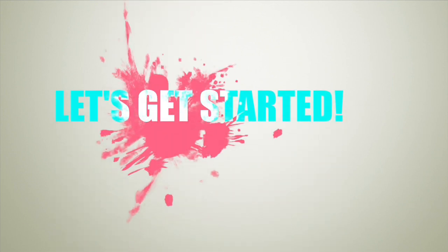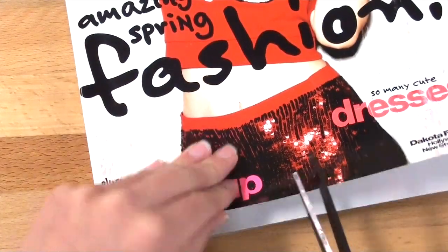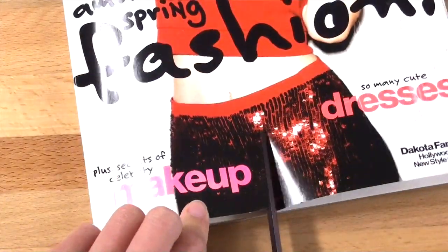And now without further ado, let's get started. First off you want to grab one of your magazines — I actually found something I liked on the cover so I went ahead and cut that out.